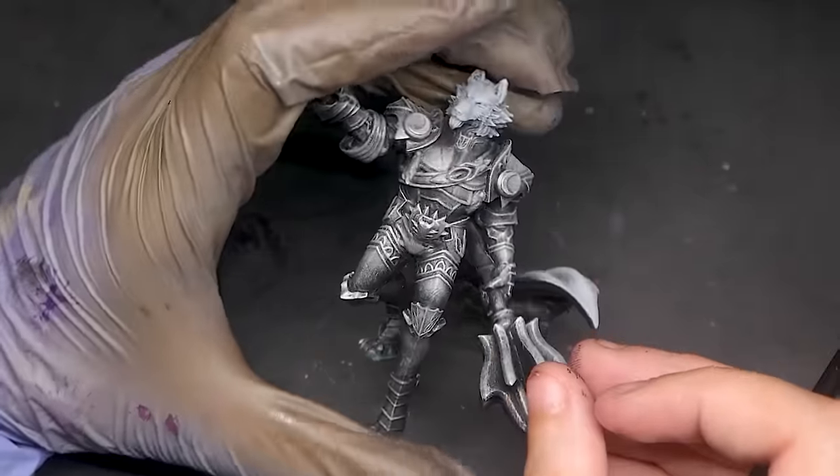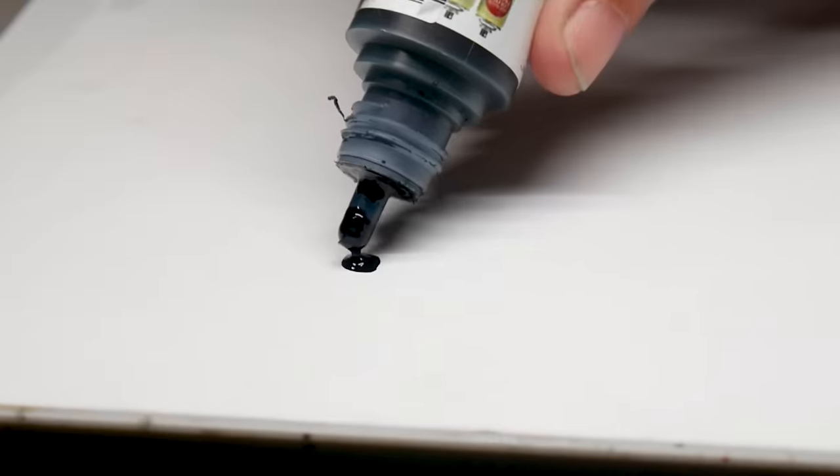And while you could leave it like this, let's talk about how to make your miniature even more exciting.